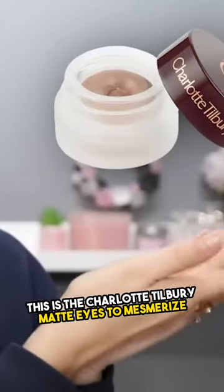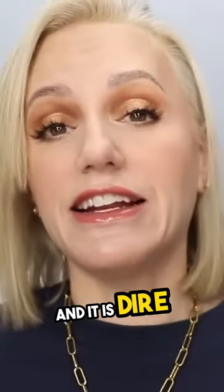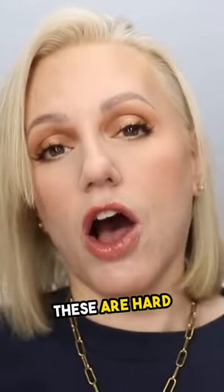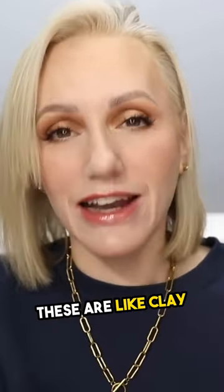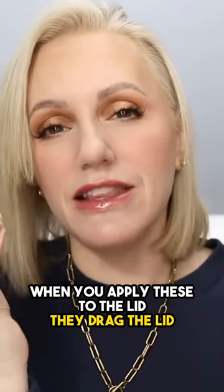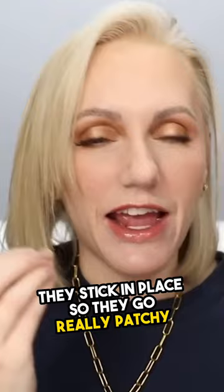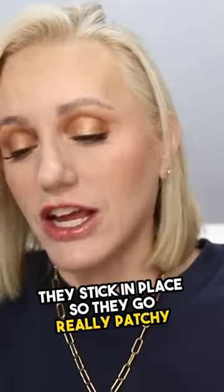This is the Charlotte Tilbury Matte Eyes to Mesmerize and it is dire, absolutely dire. These are hard, these are like clay. When you apply these to the lid, they drag the lid, then they don't buff out, they stick in place so they go really patchy.